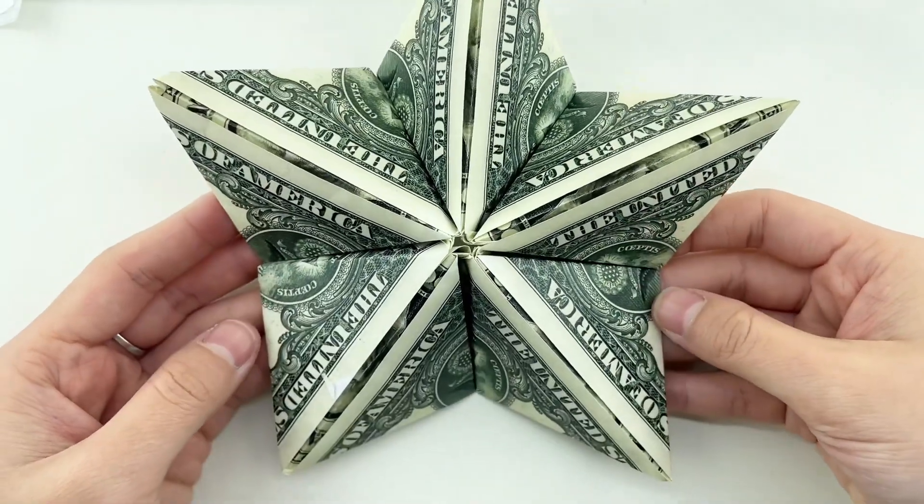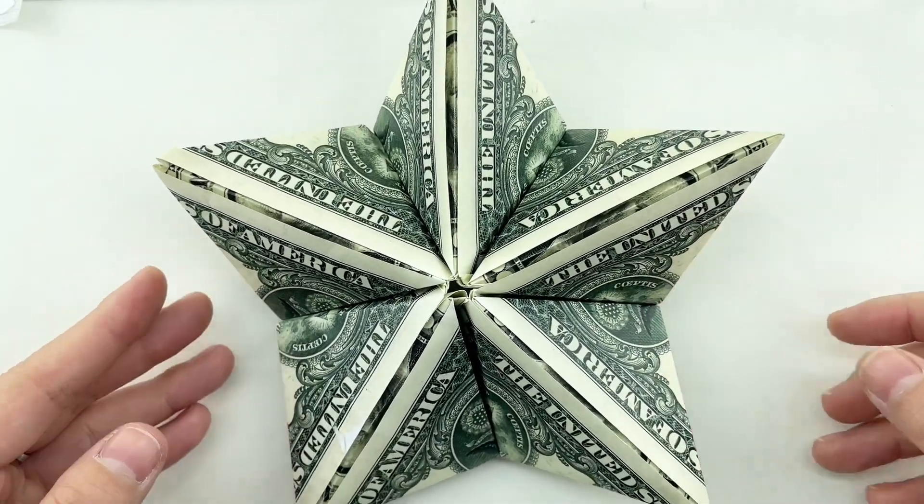To make our star, we'll need five dollar bills. Make sure they're crisp and clean for the best results.